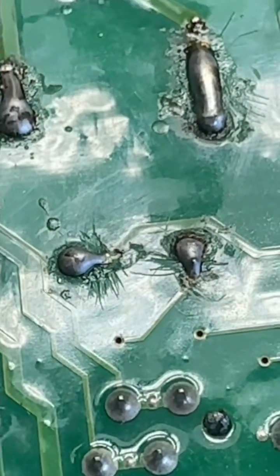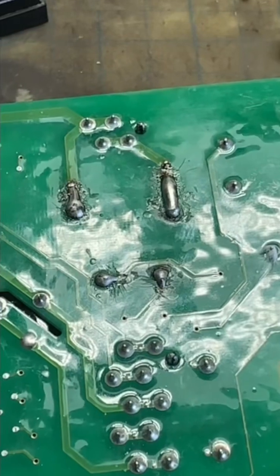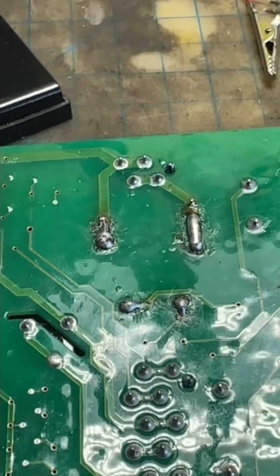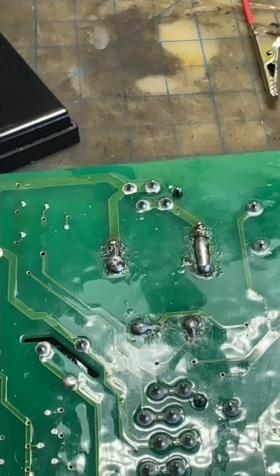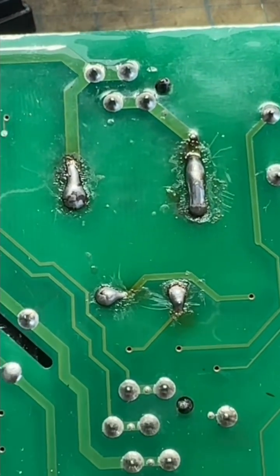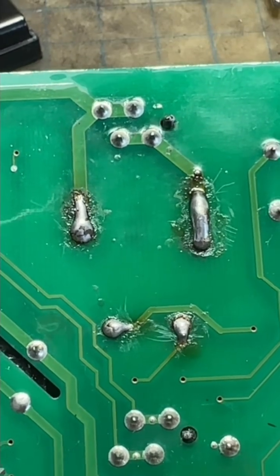There we go — I got those two soldered too. I have another video if you guys are interested. A guy in the comments said I'll have to do it again. I thought, yeah right, I did a good solder job. But yeah, he was right — credit to him, he knew what he was talking about.